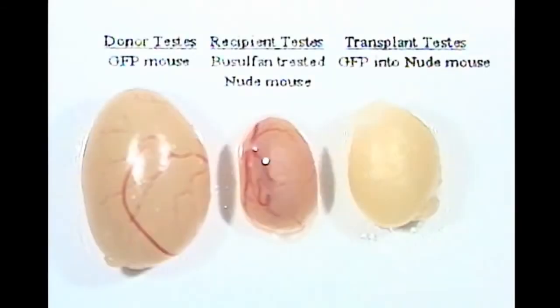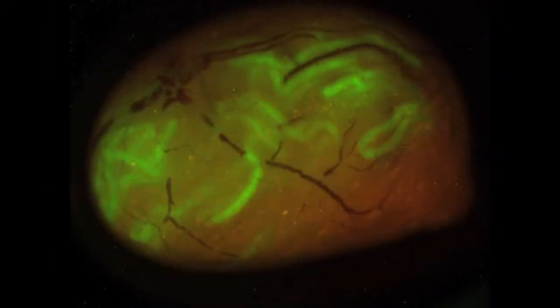Testes of recipient animals are analyzed approximately 8 weeks after transplantation for colonies of donor spermatogenesis. If donor cells contain a marker transgene, such as LacZ or GFP, donor spermatogenesis can be easily recognized in the seminiferous tubules of the recipient testis by blue or fluorescent green color. Here we show an example of a GFP donor testis and a non-transgenic recipient testis. Each colony of donor spermatogenesis arises from the clonogenic proliferation and differentiation of a single spermatogonial stem cell.